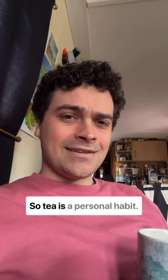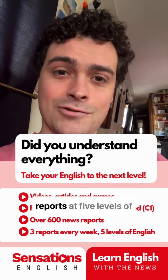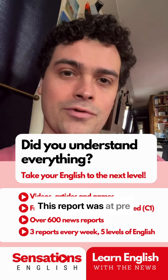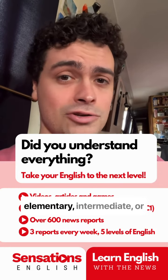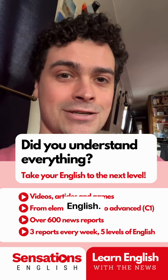So tea is a personal habit. Sensations English does news reports at five levels of English, from elementary to advanced. This report was at pre-intermediate. Did you understand everything? Read the full article at elementary, intermediate, or advanced on sensationsenglish.com.